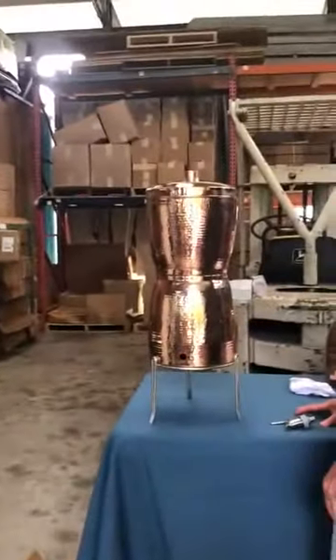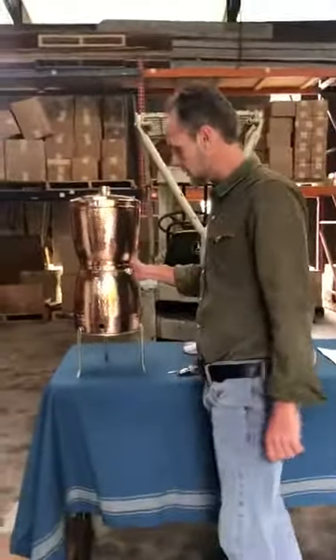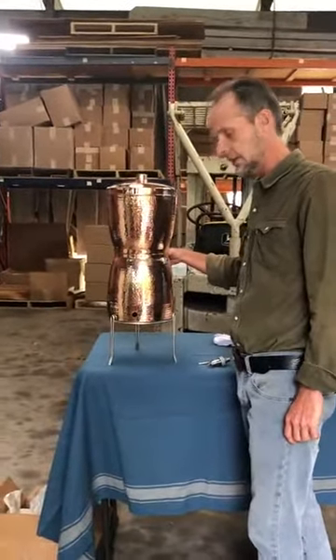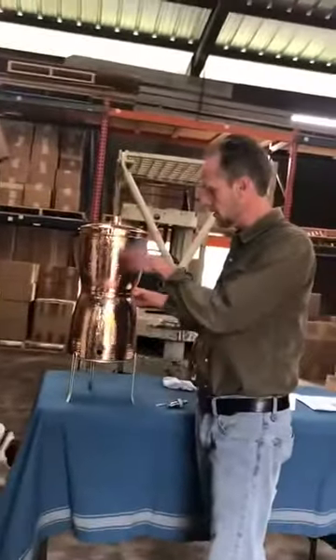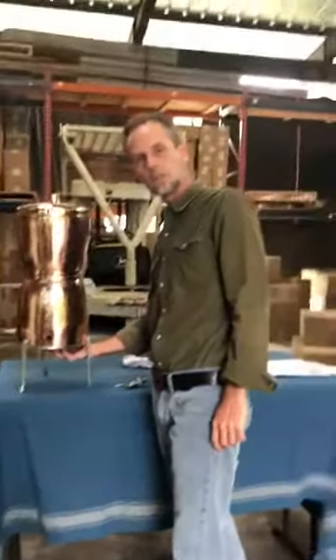Kind of reminds me of a Brancusi sculpture or something like that, or an hourglass. This is our new gravity feed water filtration system. We're getting ready to release this, and I'm really excited about it. We've had a bunch of water systems go down here in Texas with our snowpocalypse — it's happened a couple of times here in Austin. They say don't drink city water. Well, you can take any water, pour it in here, and these filters and this copper are going to make your water potable, wonderful, and great for you.